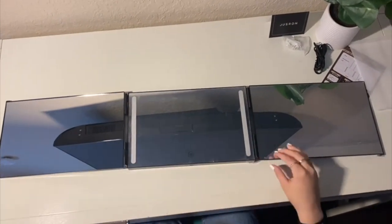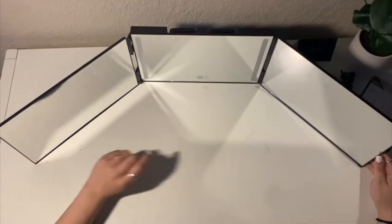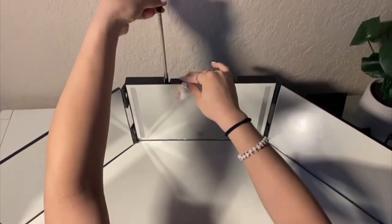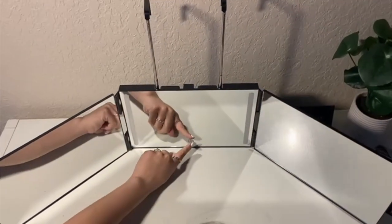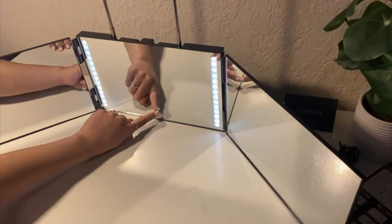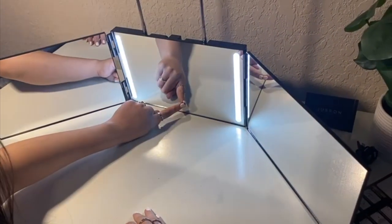I love that it's like a suitcase that is foldable and has three mirrors and amazing LED lights. These LED lights can be turned on and off with a light touch, and you can adjust the brightness to your convenience.